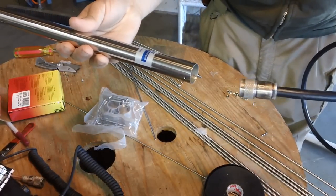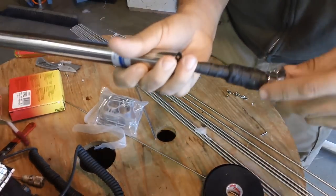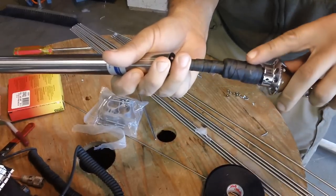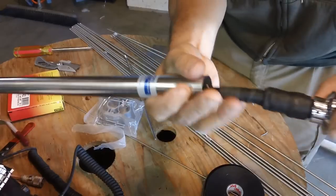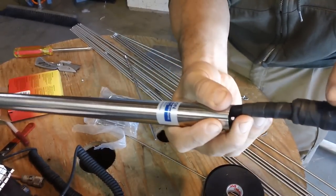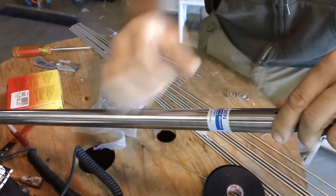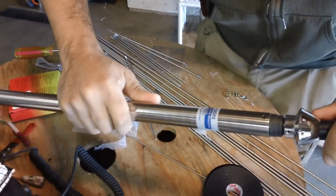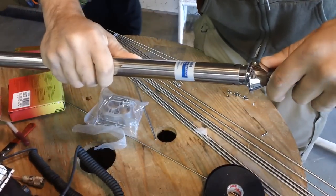I thread one end of the connector through the tube. There's the self-fusing rubber — all fused together and completely waterproof now. You can see the layering of the tape going downwards. Don't put too much because I just barely had enough room to slip the pipe over it.